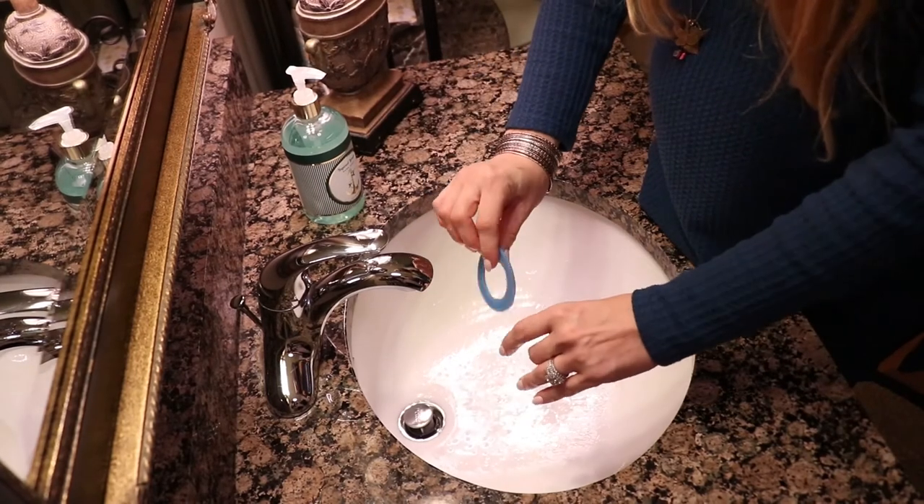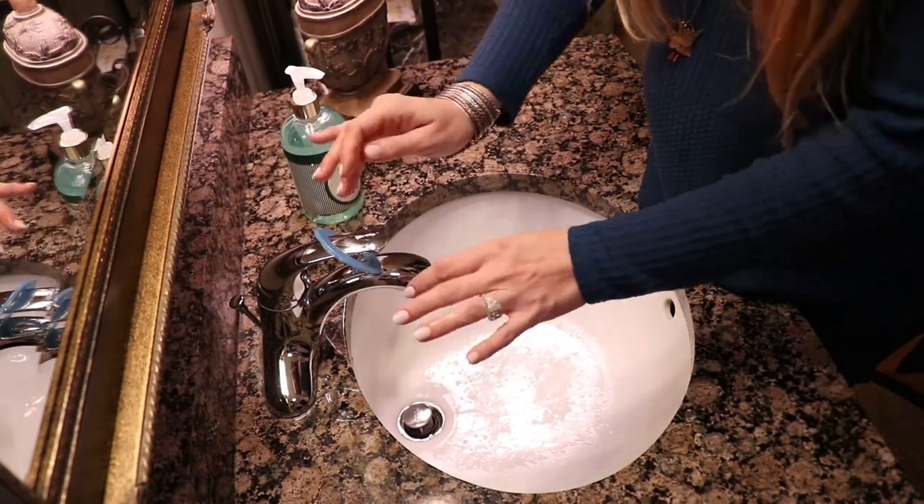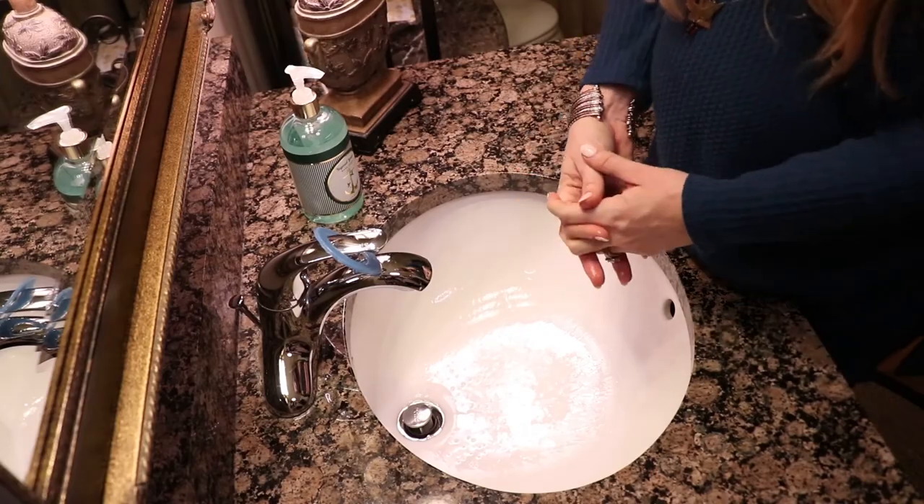Then just hang it to dry. Once it's dry, you can put it back in its case.